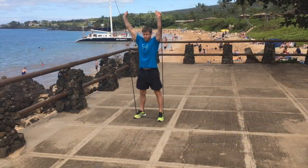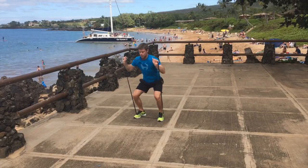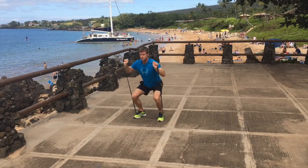This one is just a good old squat press. Up you go, breathe out, keep your heels on the ground, good squat form, good squat pattern, and press up into the air.